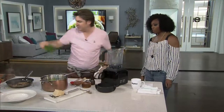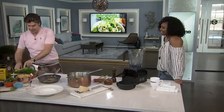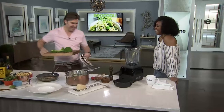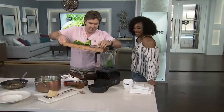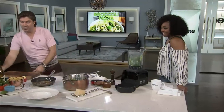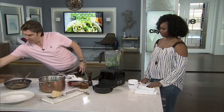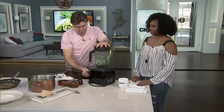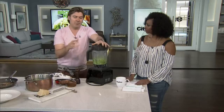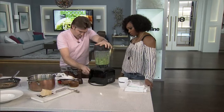Into the blender we go — with just a touch of olive oil to make a play on pesto. Nobody said olive oil was bad for you. And it works! We just want to get it to the point where it's not pureed, but kind of just riced — a little bit chunky. The chunks are good and they'll go nicely with the pasta.